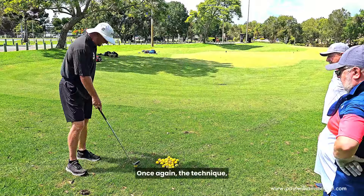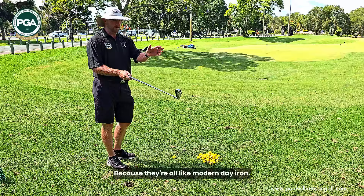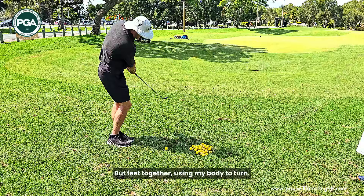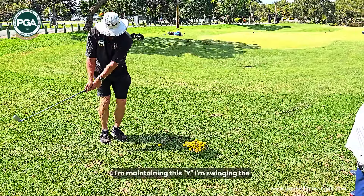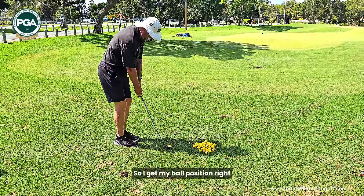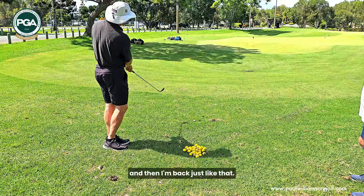So once again, the technique — 9-iron, 8-iron, 7-iron — it's okay because they're all modern-day irons with very different lofts. This is an 8-iron; it's reminding me of my six irons from 20 years ago. Feet together, using my body turn, maintaining the swing path. I'm checking where I'm brushing the ground to get my ball position right, then back through just like that. And you can see that's another one inside my one-putt circle — things are looking good.